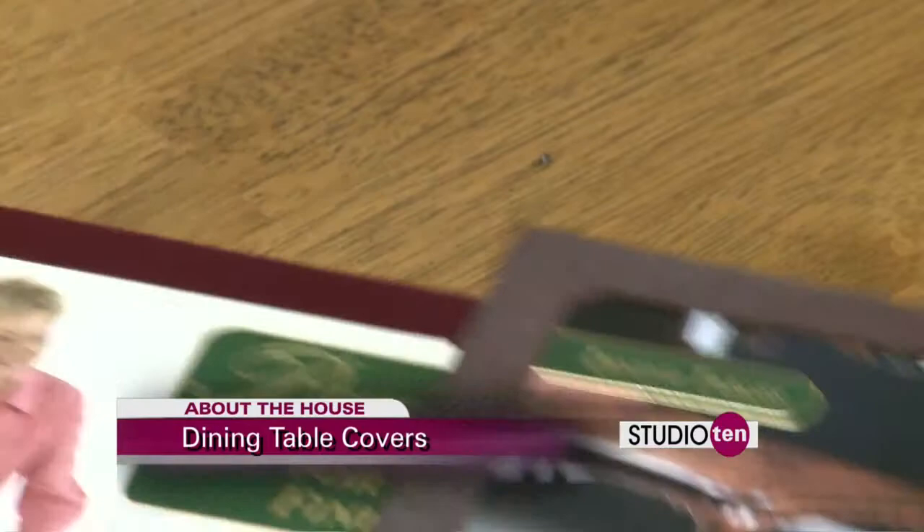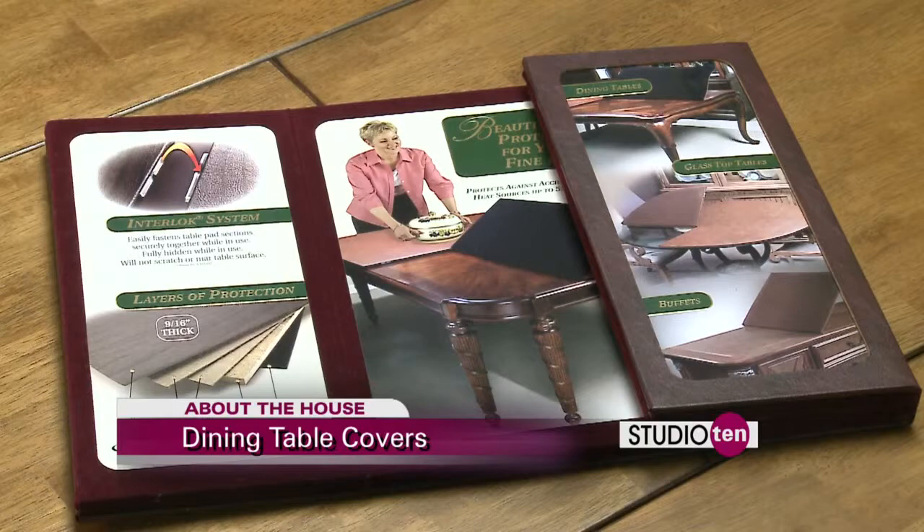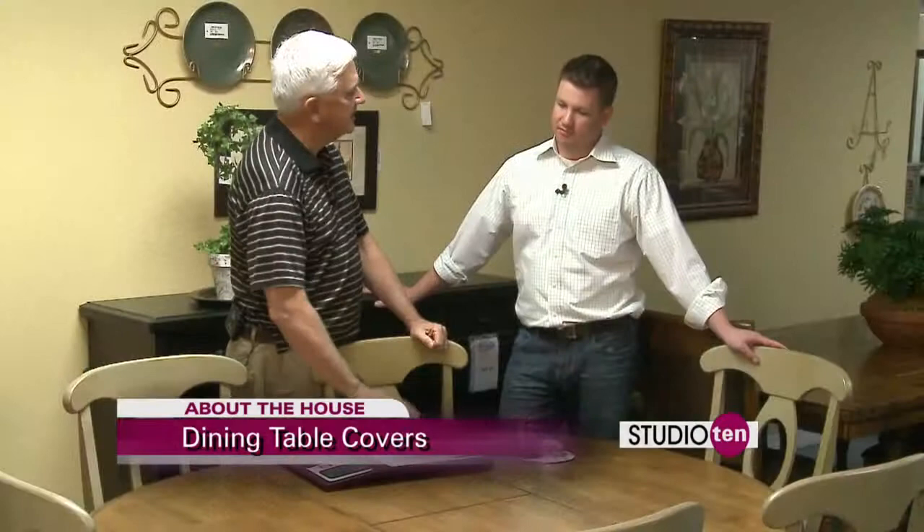Exactly. Well, we don't have to worry about this kind of thing if we get table pads. Table pads is the topic. And what a table pad does is it protects against this kind of thing — not only for dining room, but for occasional tables as well. This is what one looks like. You have all kinds of choices, and all these are protected.